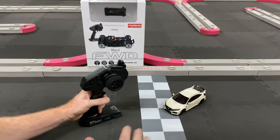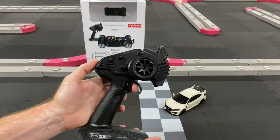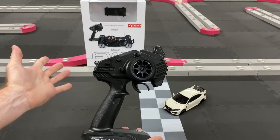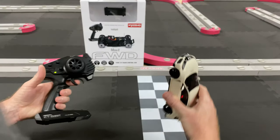Right now it's in training mode, so we're going to go ahead and take it out of training mode. We're just going to turn off the radio, give it full throttle, turn it back on, and let go of the throttle. Now it's in what I call ludicrous mode — I think Tesla calls it that too. You can hear the difference.